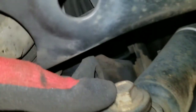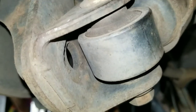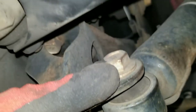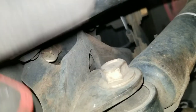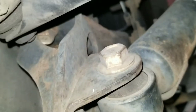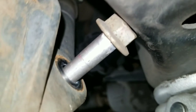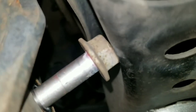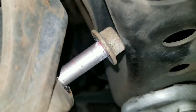This bolt has to come out. I'll back that nut off, but once I take this bolt out it won't slide past the arm right here. I'll do it just to demonstrate — I took the nut off and slid the bolt as far as it could go and it's hitting the arm right here.